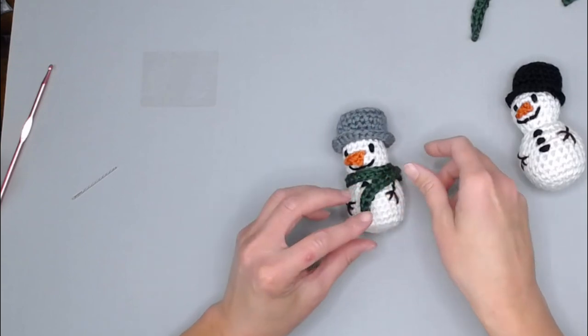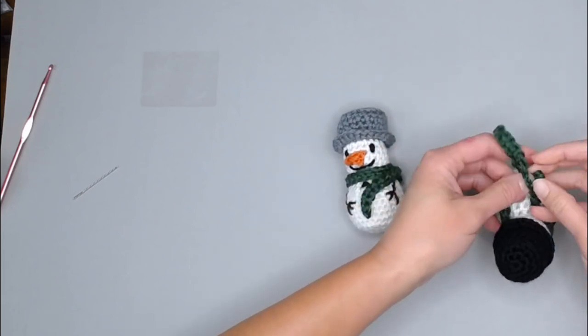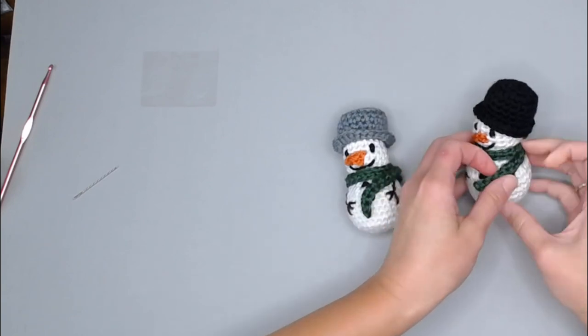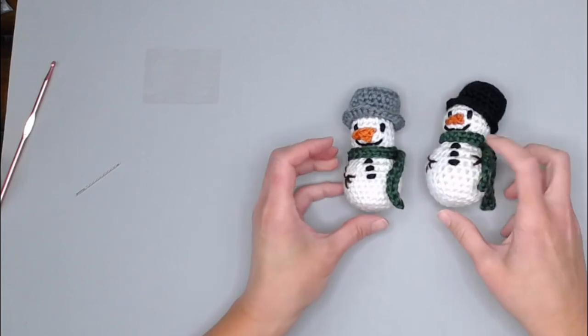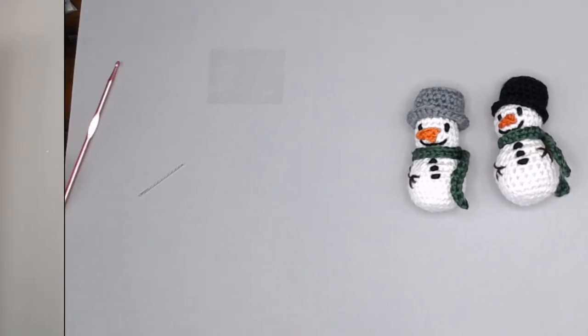And here is your snowman! Feel free to deviate with different colors, different hats, different arm placements, different nose placements — whatever seems fun to you. Maybe even make colorful buttons to look like Christmas lights. I hope you have fun, I hope you think these are adorable — make lots of them and help make your holiday merry and bright. Thank you so much for crocheting with me today, and I will see you with my next video. Bye guys!